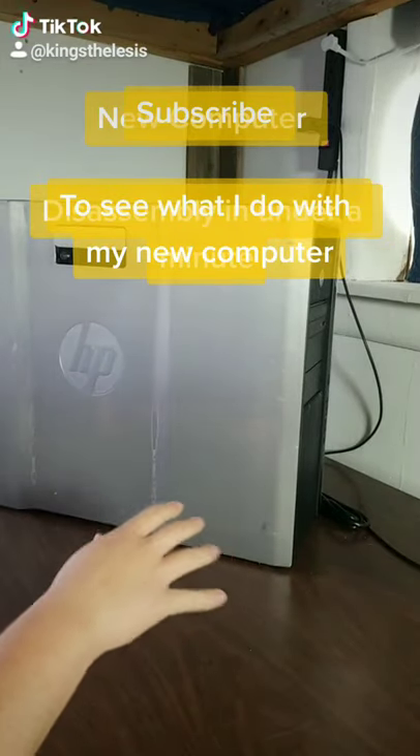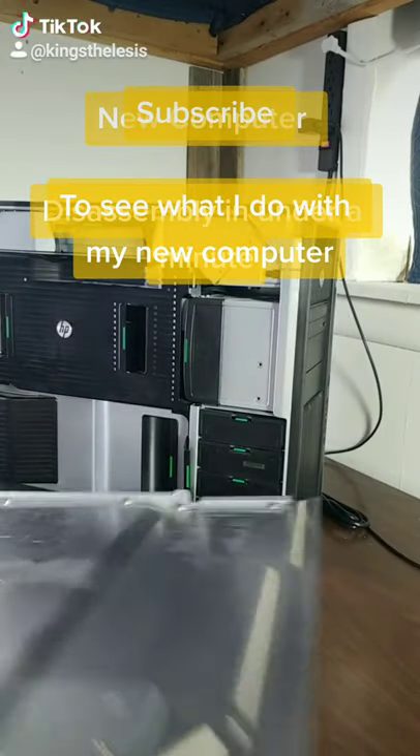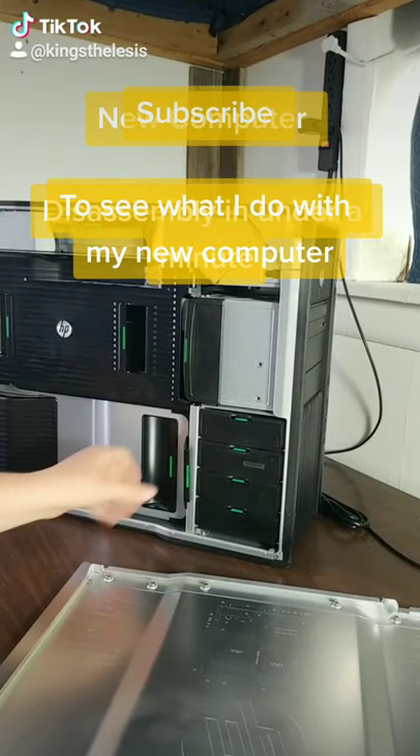This is the easiest computer to take apart, and you can do so in under a minute with no tools. That comes off there.